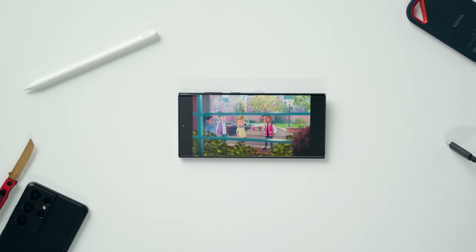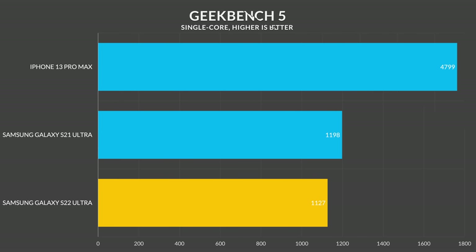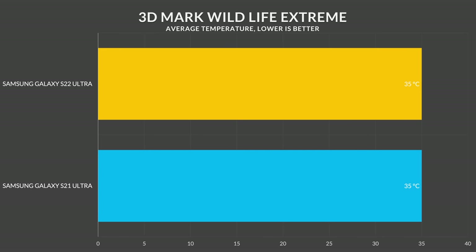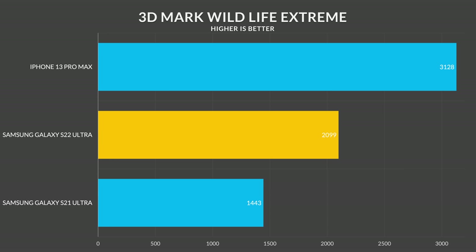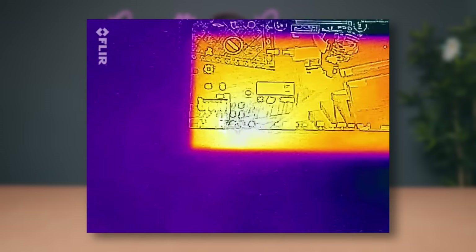This is the first phone I've used with the Snapdragon 8 Gen 1, and based on my first impressions I'm seeing a CPU performance loss in both single and multi-core speeds compared to last year's Snapdragon 888, as shown in Geekbench and Passmark tests. Temperatures were consistent on both devices, so it's not a heat issue. However, the GPU is a big jump — the Adreno 730 is a major improvement over last year's 660, though both processors still can't match the iPhones. I played 45 minutes of PUBG at extreme graphics with no dropped frames; it got warm but stayed around 40°C and was comfortable to hold.